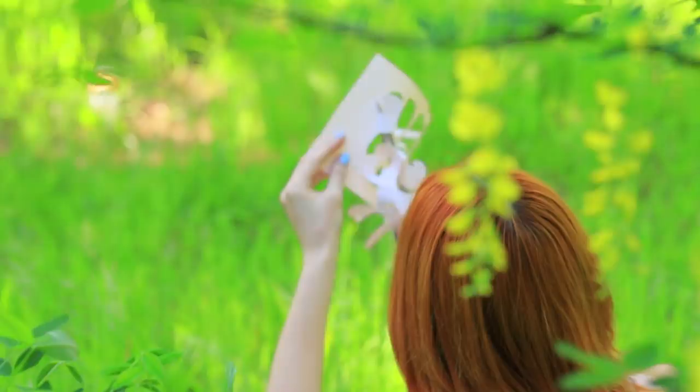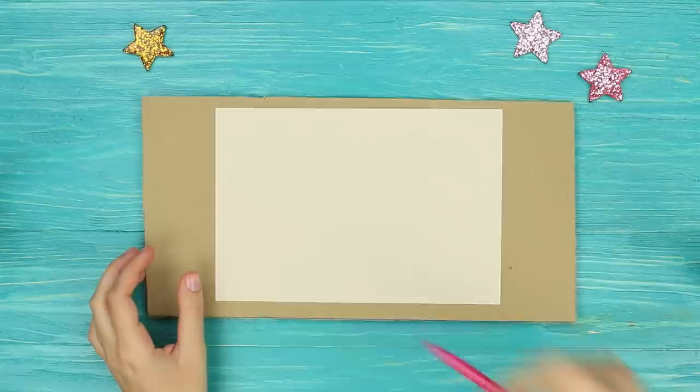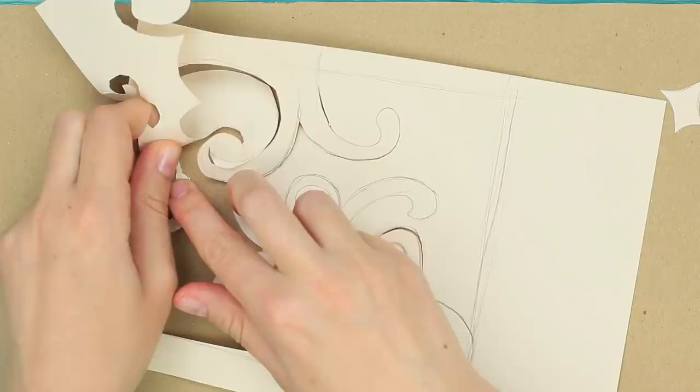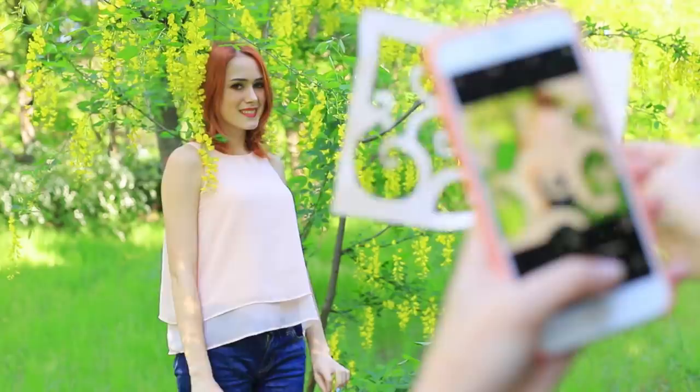Redhead is making an interesting cutout picture to use as a filter for her photos. Draw swirls on a piece of paper making a simple pattern — make sure the swirls are linked in between. Cut out the background with a modeling knife, being careful not to cut through the pattern. Put the cutout picture in front of the camera and change the focus — you get an effect of a mysterious blur, as though Redhead is covered with elegant lace.